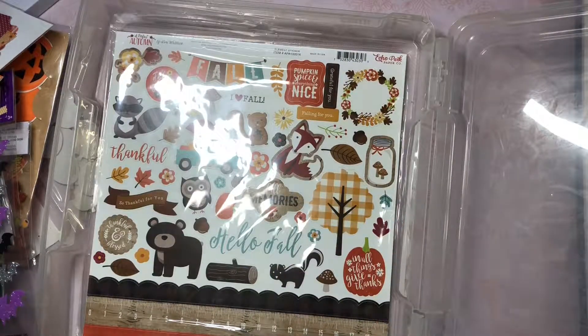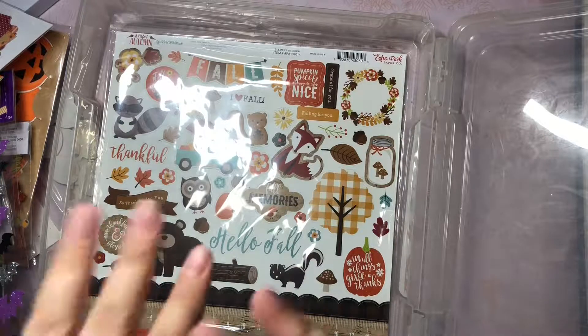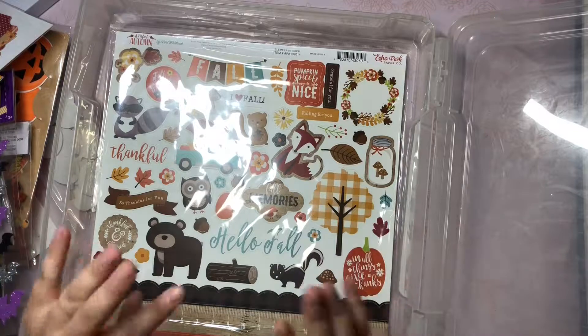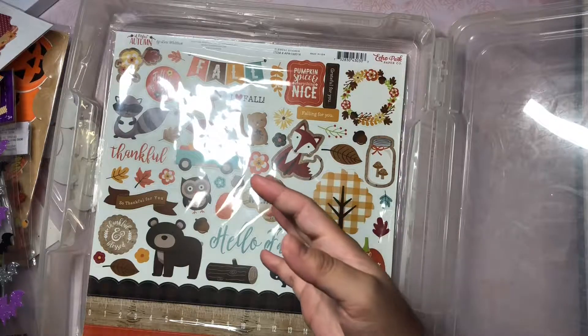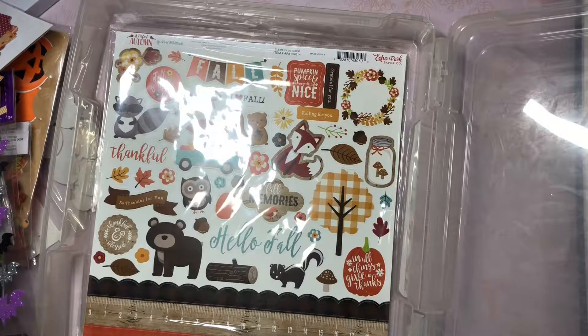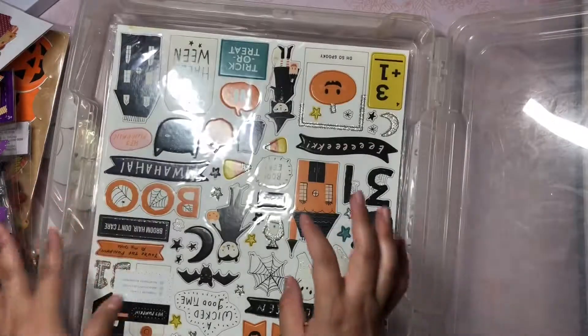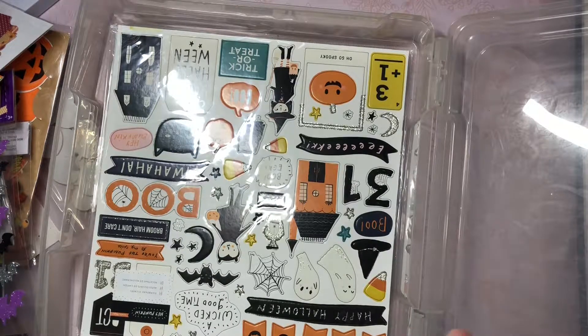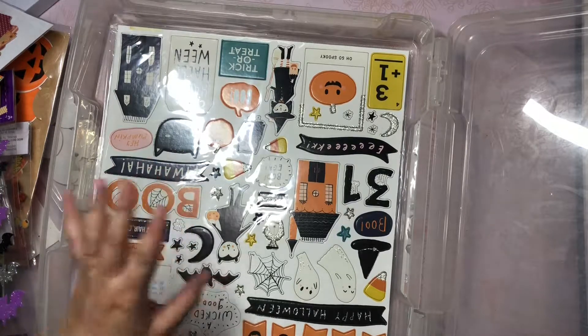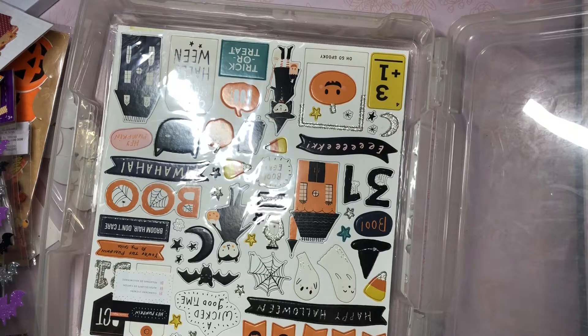That's the end of my crafty stash for fall slash Halloween. I hope you guys enjoyed it and I can't wait to start creating and sharing items. I probably won't do craft-with-me's just because my time is really limited - I'm not sure what I'll be doing for the next couple of weeks but we do have a few events. My anniversary is coming up and then my niece is going to be born really soon. So more than likely I'll do craft shares as opposed to craft with me. Thank you guys so much for watching - I will see you guys soon and have a very happy Halloween and a very fun time crafting for Halloween and fall. Bye guys!